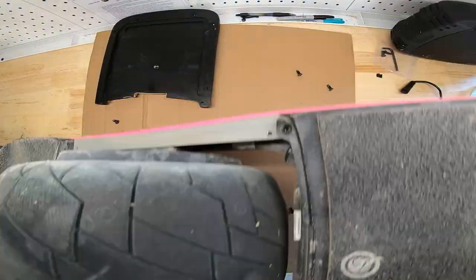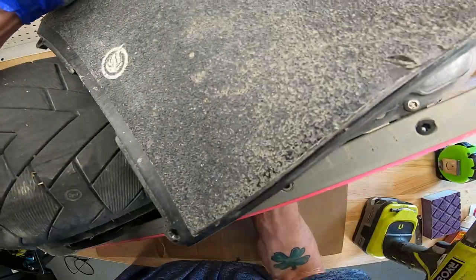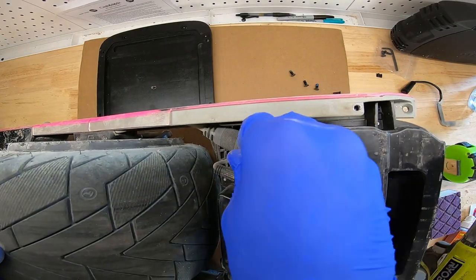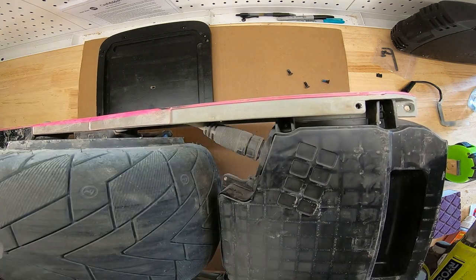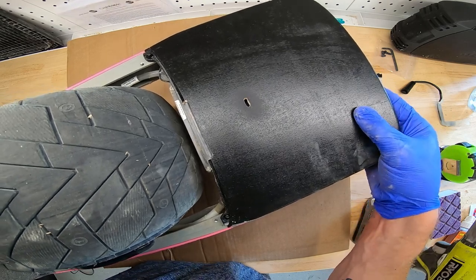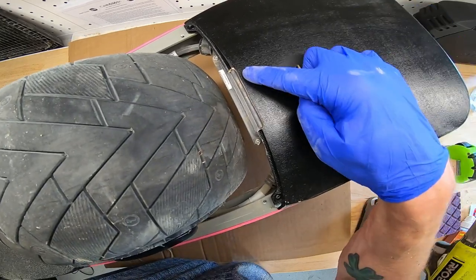Now we need to remove the old front foot pad and the bumper so we can do a fit test with the new one. If you're going to use that little included wrench for the cable connector, just one tiny little turn — that is it. Same for putting it back on. If you do any more than that you might break your connector right off.